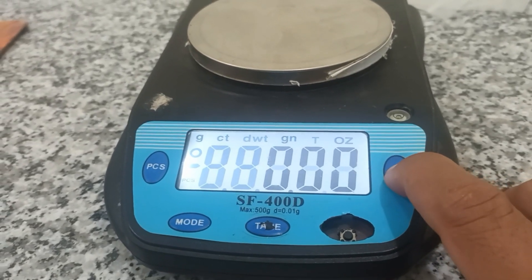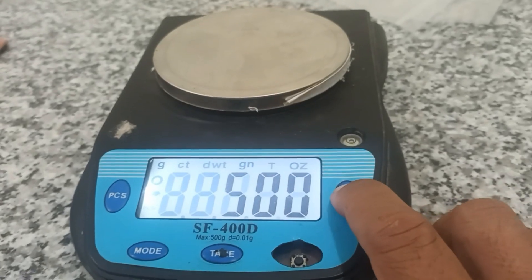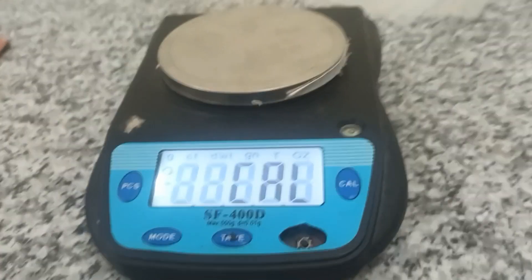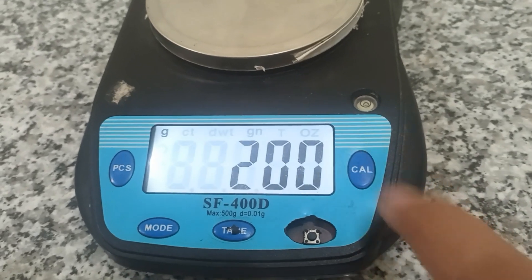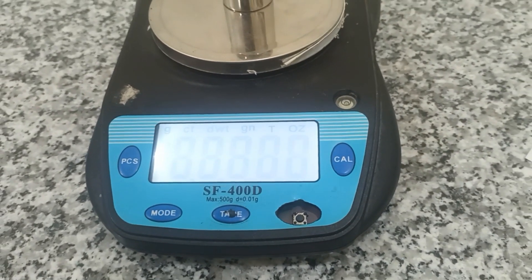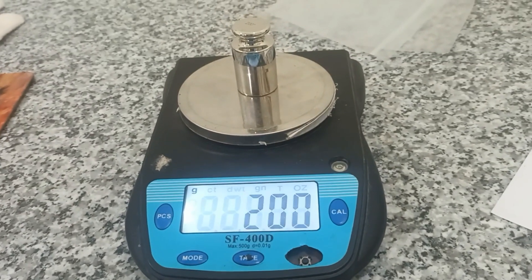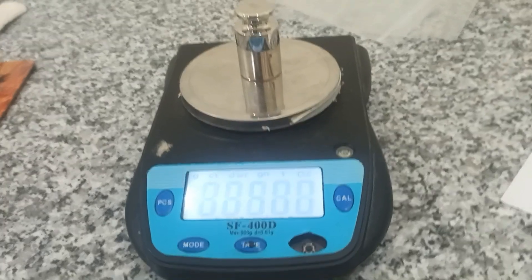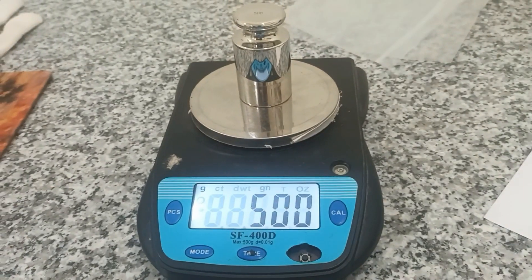Hello everybody. I will adjust the electronic balance. The first step will be to press the key card display. This one is 200 grams — I will put the standard 200 grams. Wait a moment. Okay, and I will add 500 grams. Waiting.